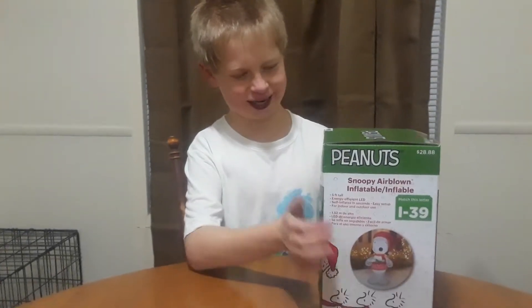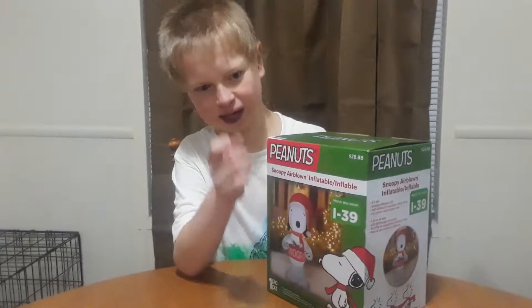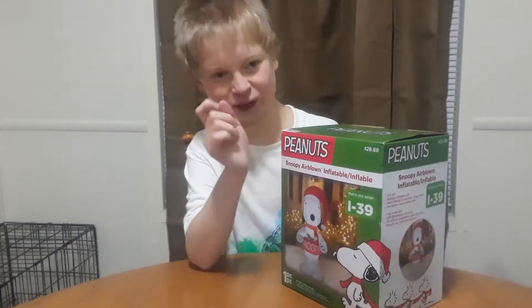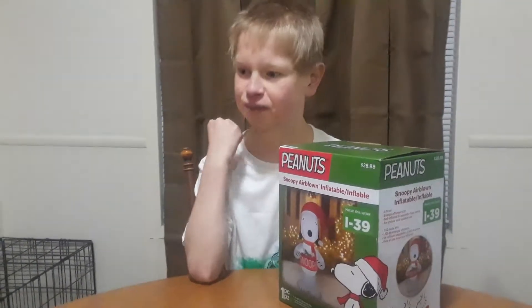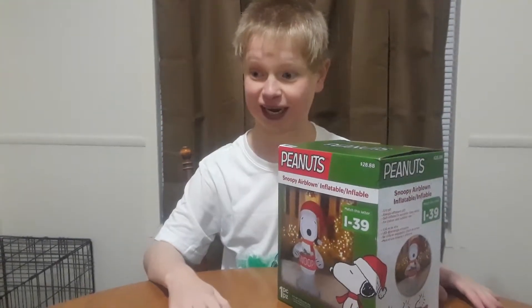I've always been wanting one, and when I was little I had one. I think we were going to Arby's or something, and then it just exploded — it just teared open. It was just going down and I'm like, this is not a good idea.